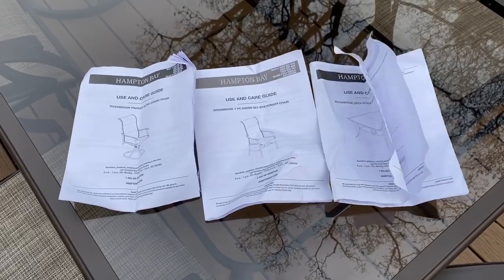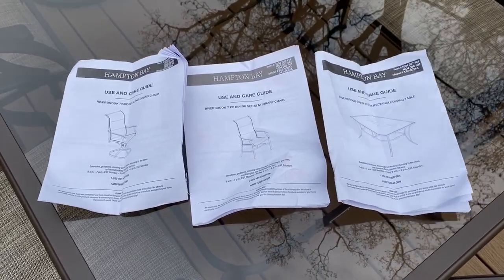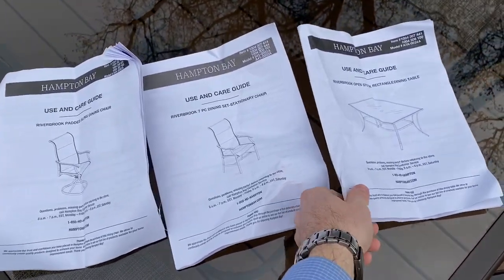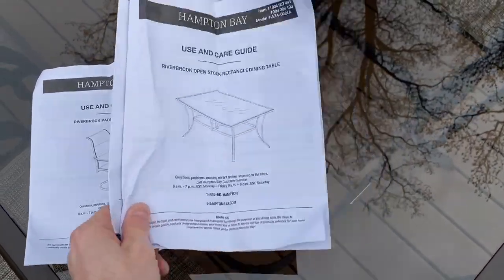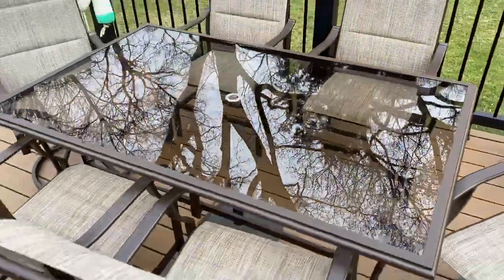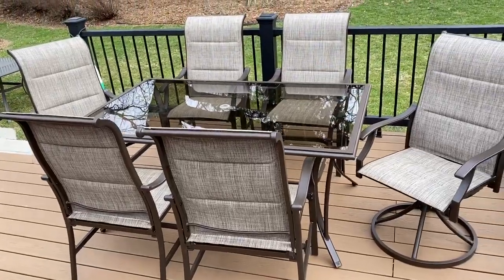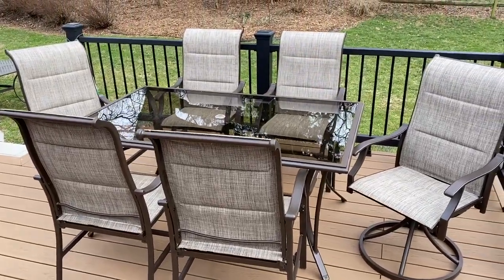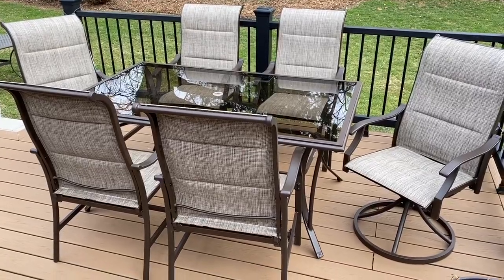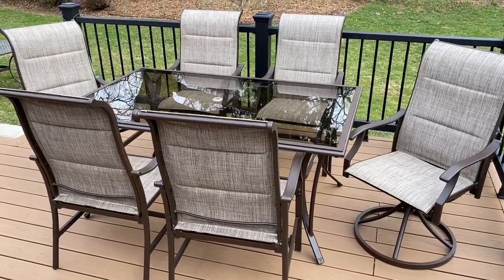This is Steve Vier here doing a video for my Home Depot review of the Hampton Bay Riverbrook 7-Piece Dining Set. In this video I'm going to show you what the table looks like and explain some of the features and things that come with it. As you can see, it is a 7-piece set. This is the aluminum set — it also comes in steel and I'll explain the difference between those two as I go through.